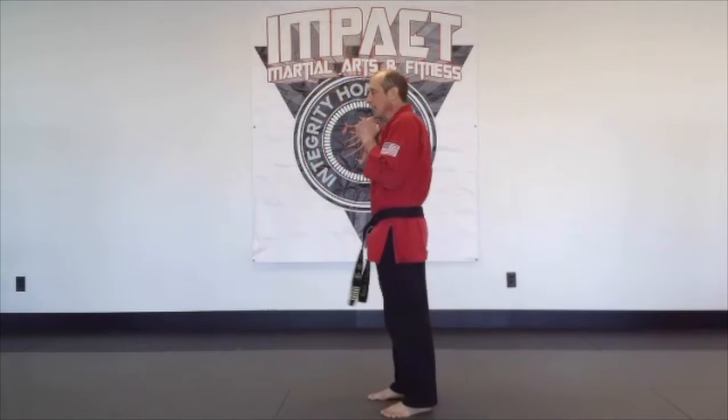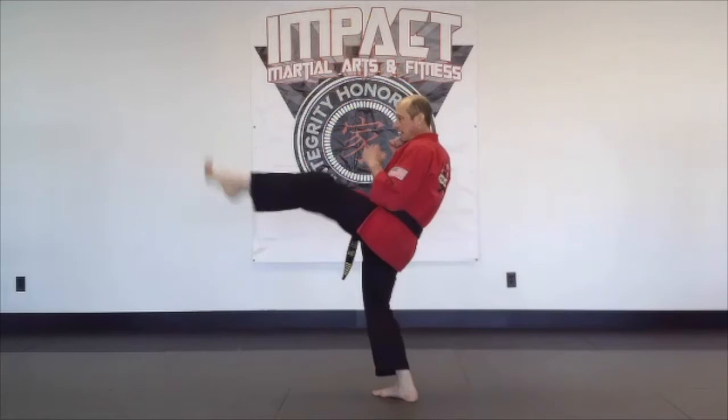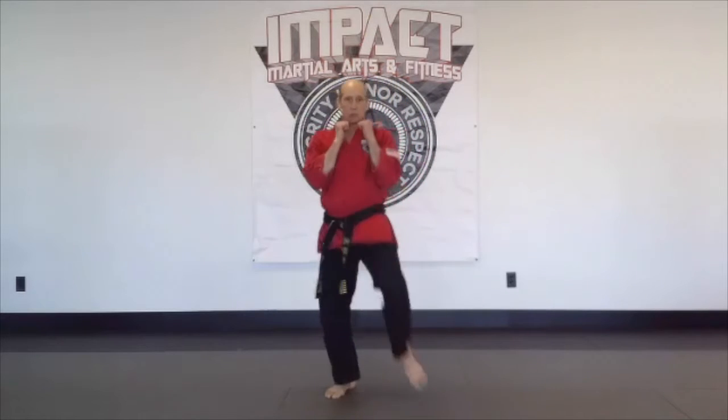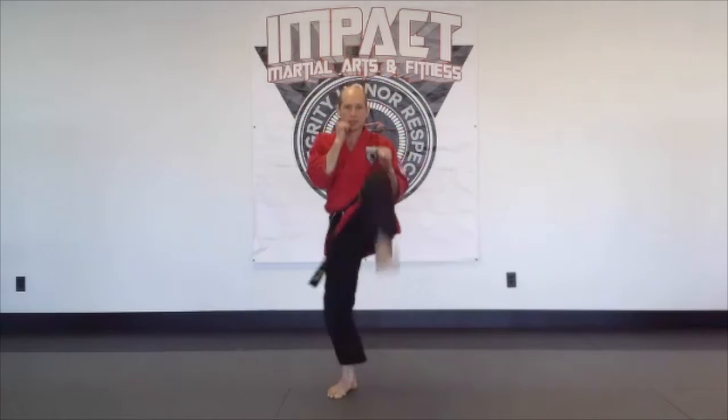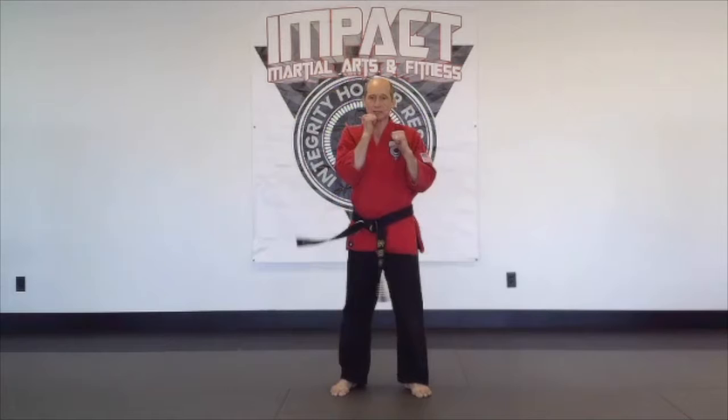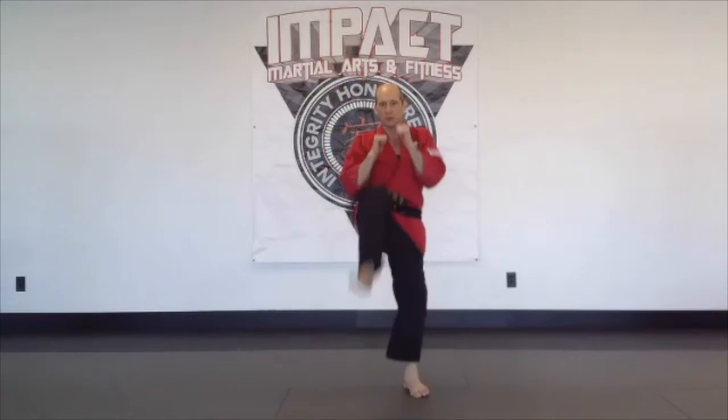Remember with the front kick, my knee should come up, I extend the kick, I bring it back in, and I set it down. As you're doing your requirement performance, you do four of them with the right leg — one, two, three, four — and then four with the left leg — one, two, three, four.